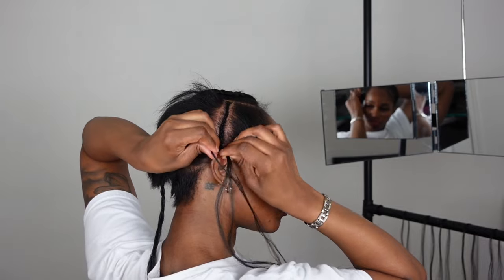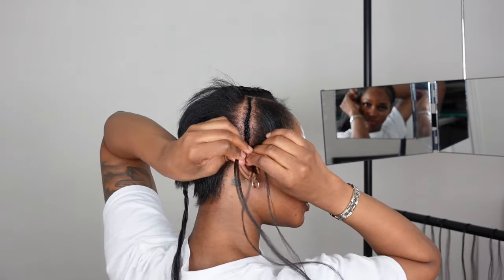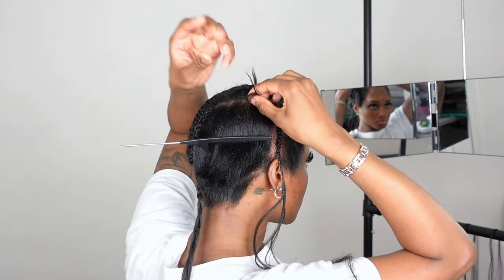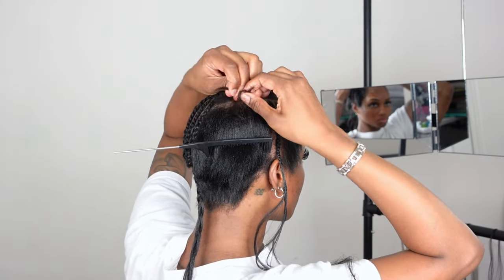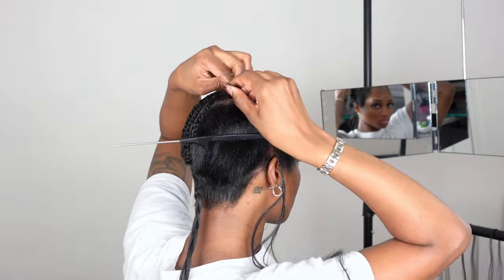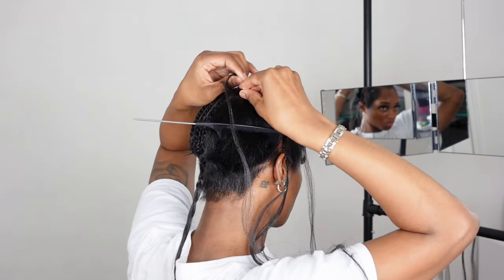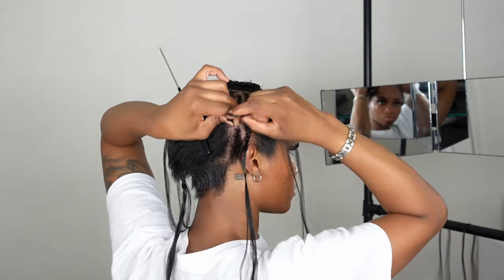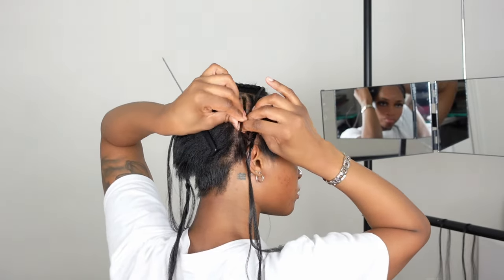I'm going to show you how I braid down this side. All I'm doing right now is making sure that I braid down my anchor braids — these are the braids that will be near your leave-out, so you want to make sure that they're thin and very, very flat. I went ahead and made sure that all my other braids are as flat as well, because I don't want my sew-in to look really bulky.